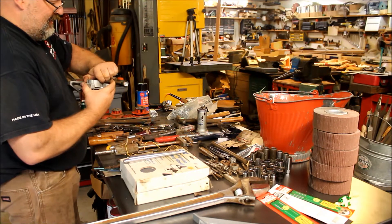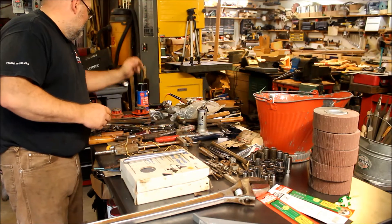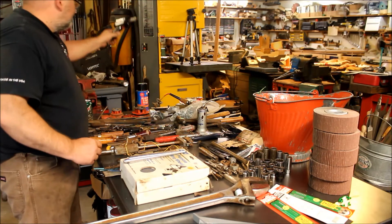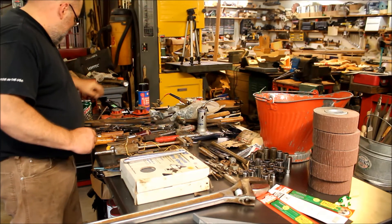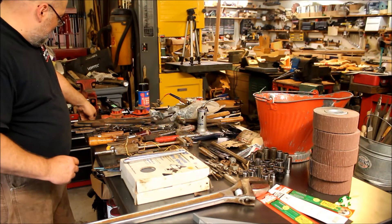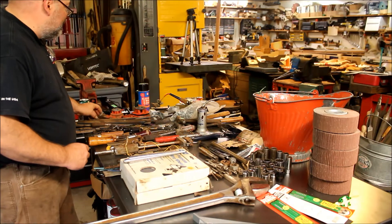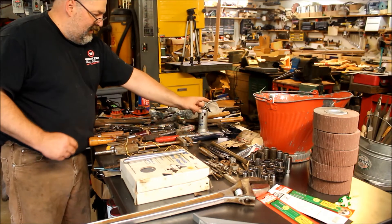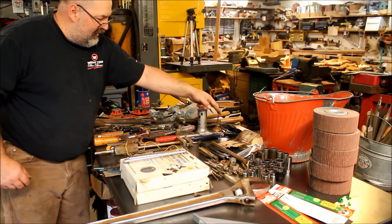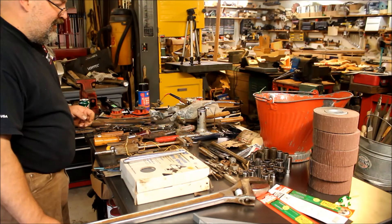Got a Weller soldering gun, a whole bunch of feeler gauges, an Eagle oiler and another little oil can. I kind of like oil cans, so I don't ever mind getting those.